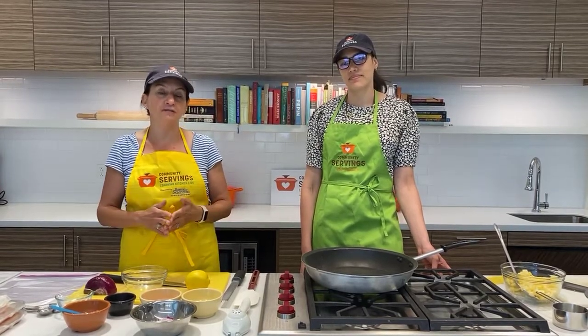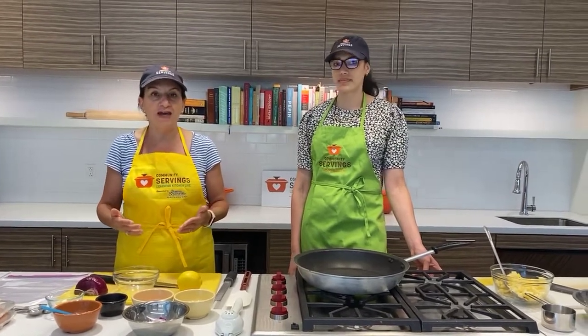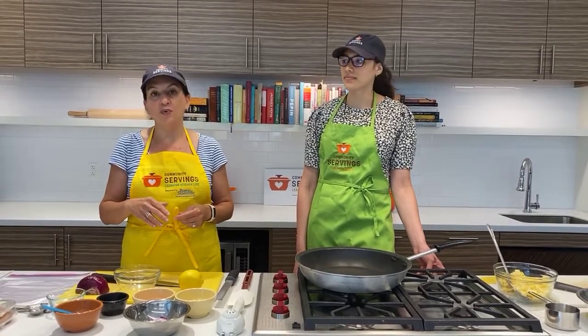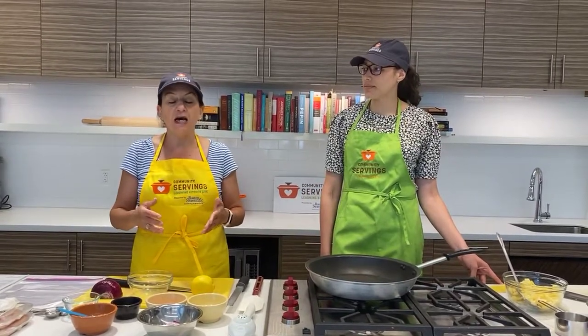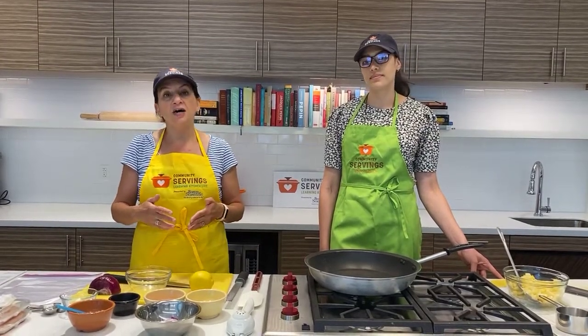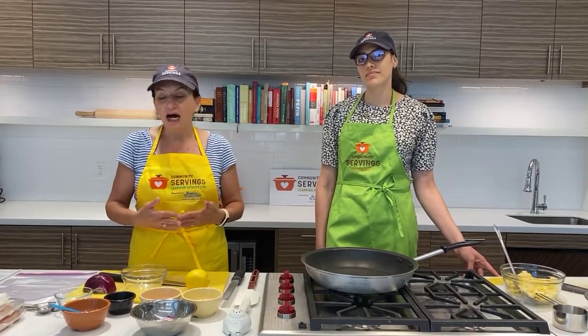I want to give a huge thanks to our sponsor, Boston Scientific. We are so appreciative of all they do for us and their support of Learning Kitchen Live. A reminder for everyone listening: if you have not done so already, we will have links to a very brief survey in the comments section afterwards, posted along with the recipe and some nutrition information. We would really love it if you fill out the survey — it takes truly less than a minute. We really want your feedback to learn what you're interested in learning about from us.